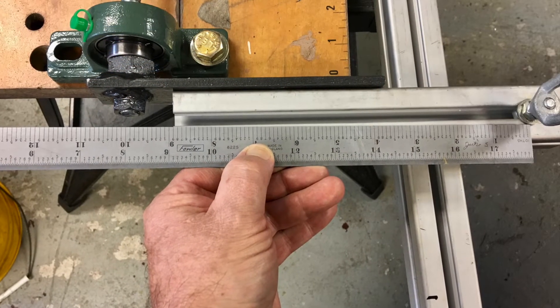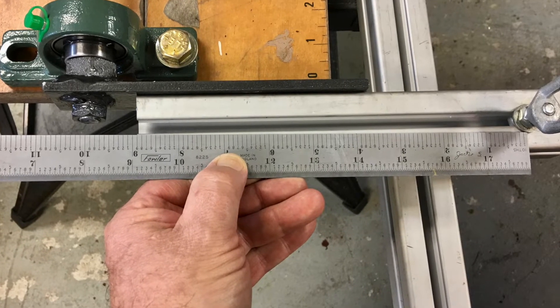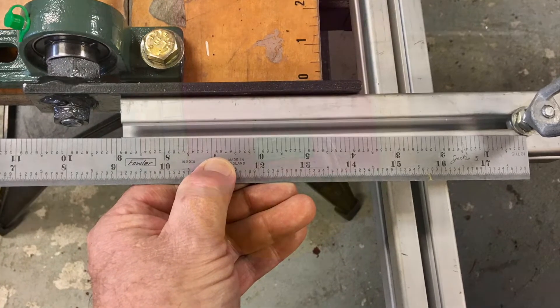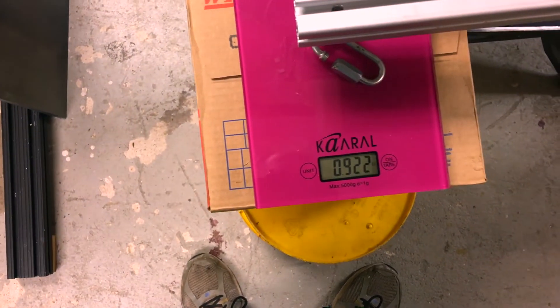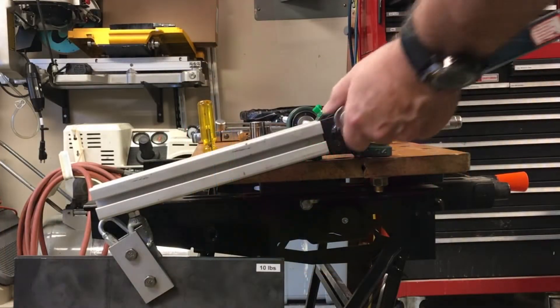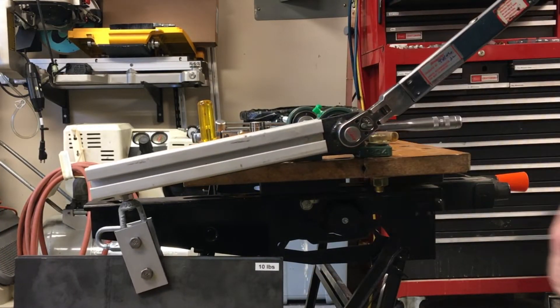To check the three-eighths torque wrench that has a 600 pound-inch range, my lever point is at 10 inches. The lever additional weight is 0.9 pounds. And with 30 pounds of hanging weight, it's right where it should be.